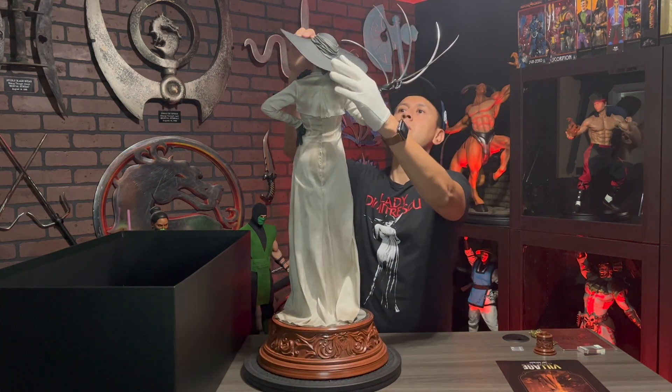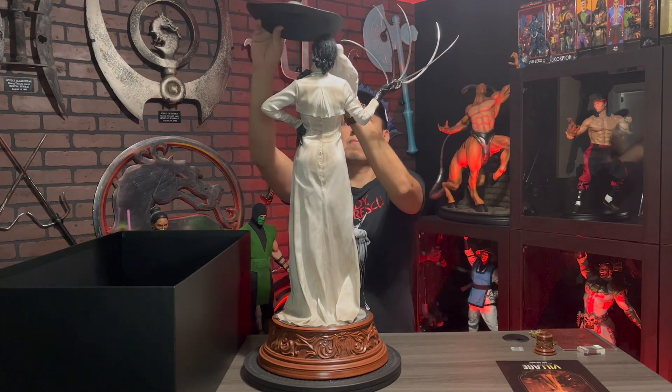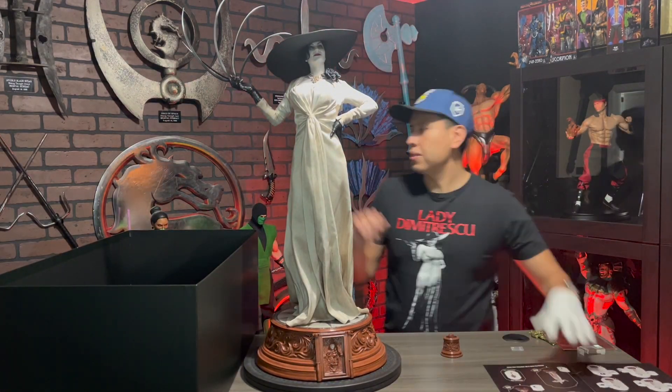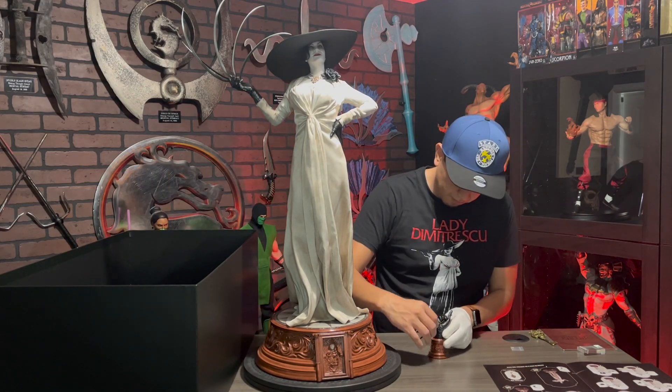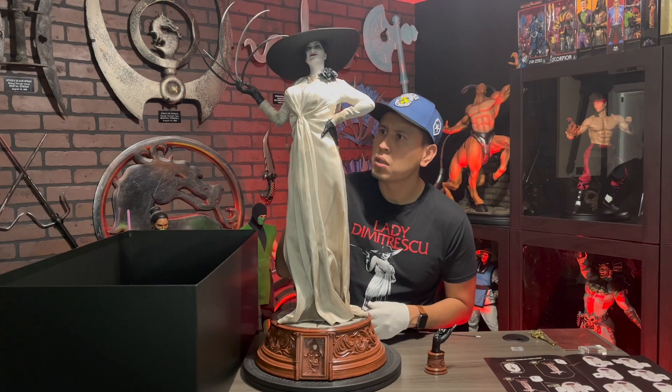The extended claws pose is 100% better than the cigarette pose — Lady's claws are enormous. I've never seen a display base for spare parts. What an unexpected surprise, because this was not advertised. So awesome by Pure Arts.